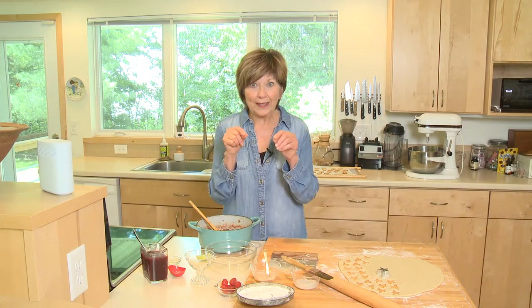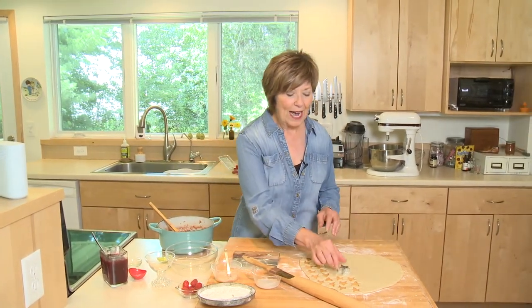Then the surprise topping: take your favorite pastry dough, cut it into little star shapes, and bake it at 350 degrees for about 10 minutes. Those little stars are going to be our topping on our parfait.